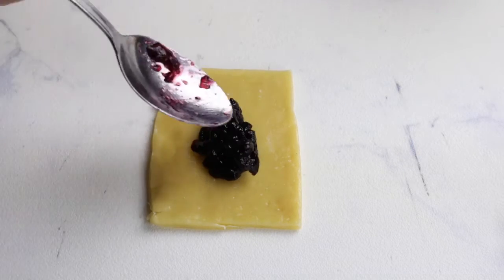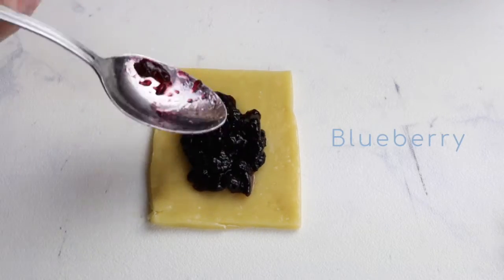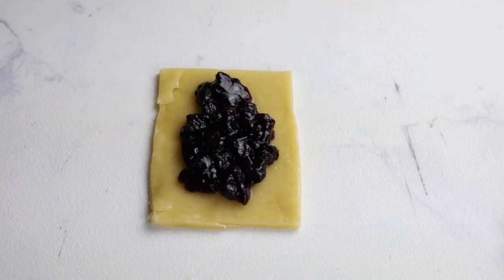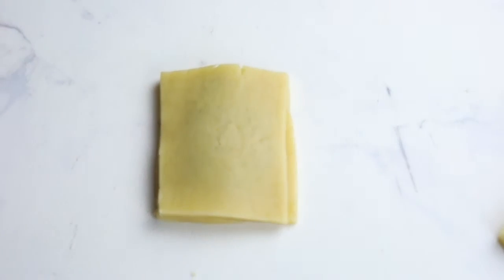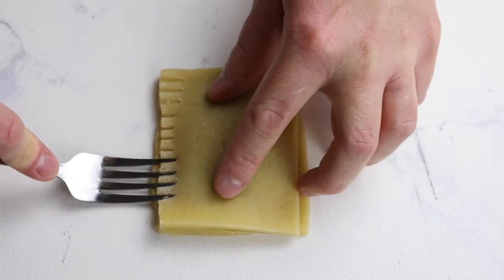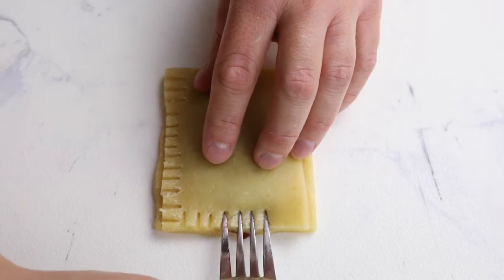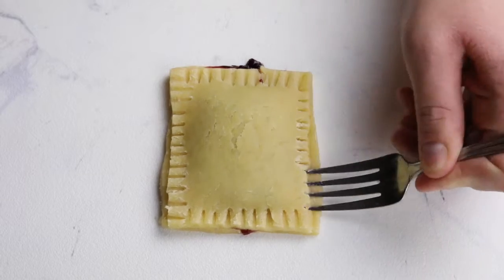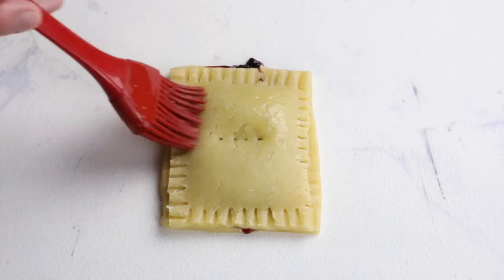For these pop-tarts I'm going to be using three different fillings. For this one I'm just using plain blueberry jam. Once you've got a good amount of filling in there, just add your second pastry piece and use a fork to push the sides together, then poke the surface with your fork to let the steam escape.